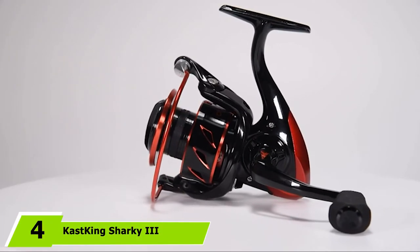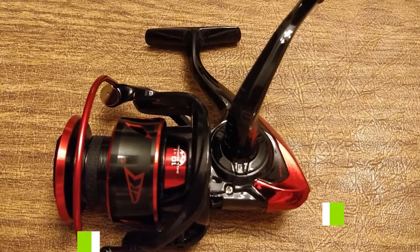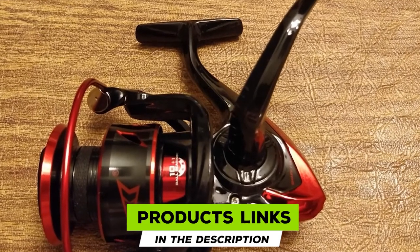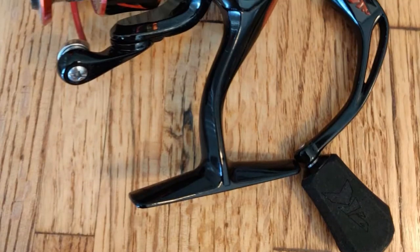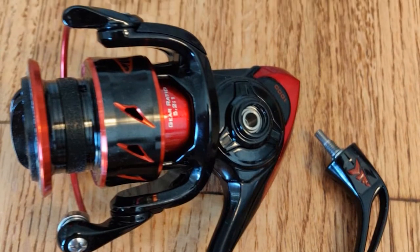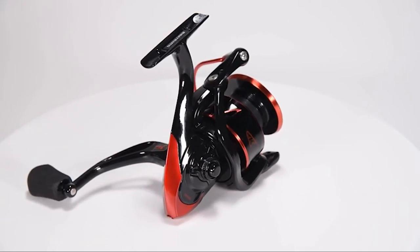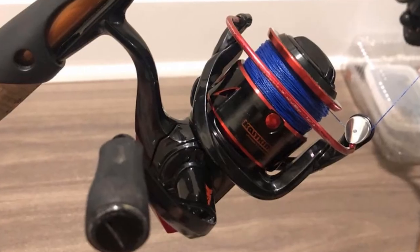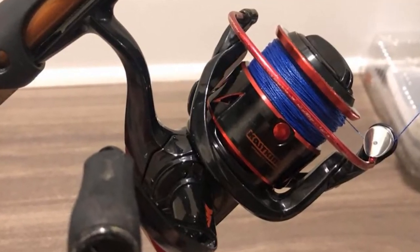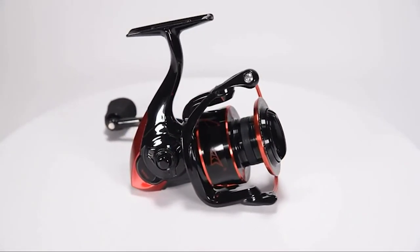Next at number 4, we have the Cast King Sharky III 3000 Fishing Reel. Finding the right spinning reel in the $100 range can be tedious. This reel is designed for the next generation, capable of helping even seasoned anglers win trophy catches, and performs well in both salt and freshwater.